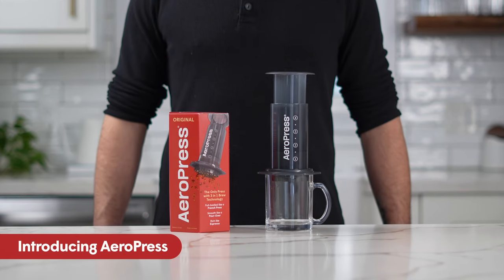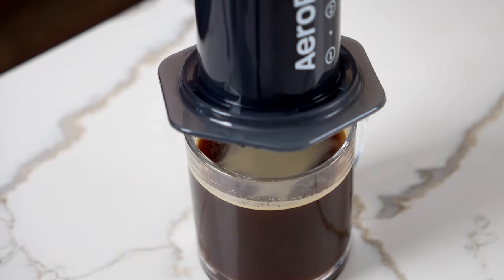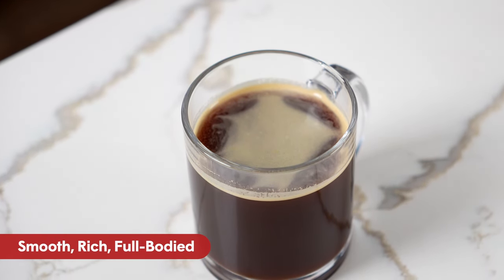Introducing Aeropress, the only coffee press with 3-in-1 brew technology. Get ready for the smooth, rich, full-bodied flavor of an Aeropress coffee. No grit, no bitterness.